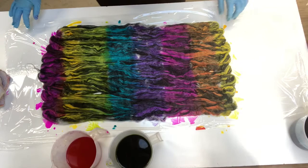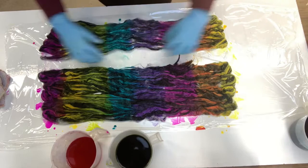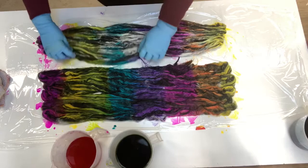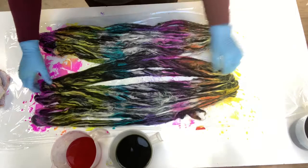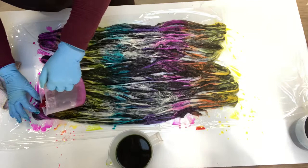I might actually put some more pink on the end here, the last of it. Wipe my hands. Now what I generally do is I flip them over to make sure the other side is covered. This is two of them here, of the four. Same with these.